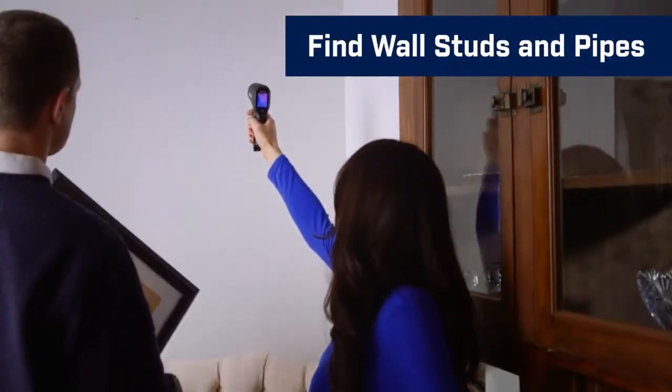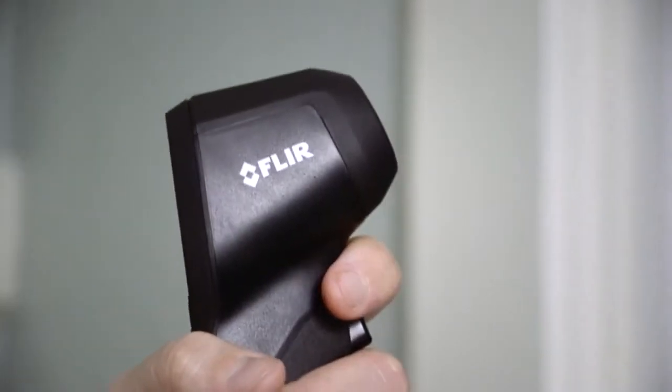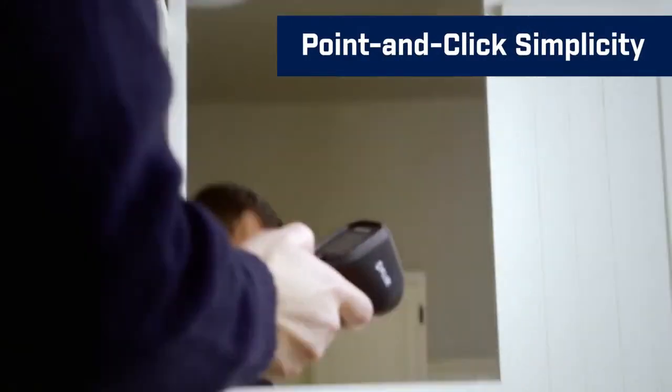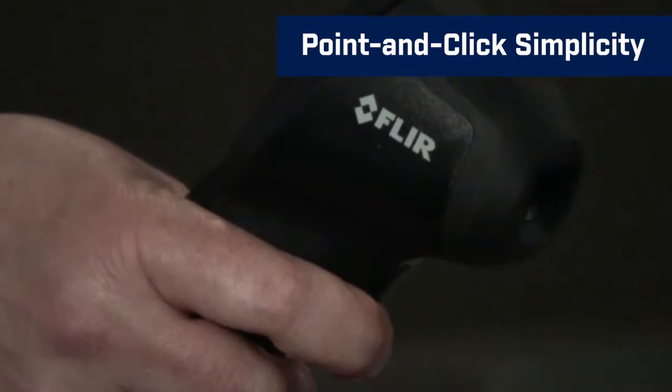You can even locate studs and pipes before nailing into the wall. Whether you're looking for heat loss or checking how warm the baby's milk is, taking temperature measurements is simple. Just aim the TG130 at the area you want to test, and pull the trigger to freeze the image for evaluation.